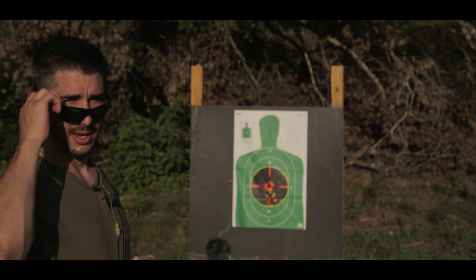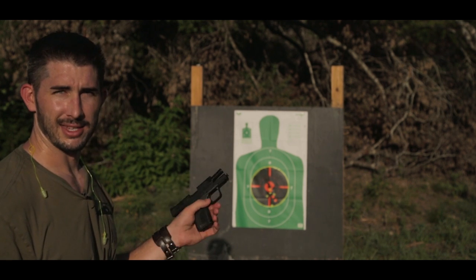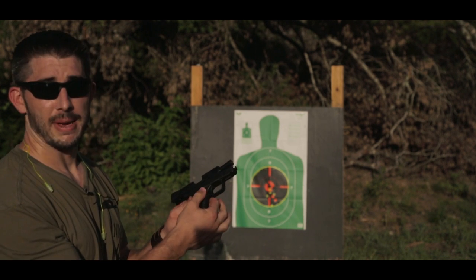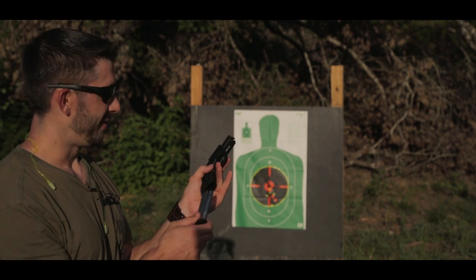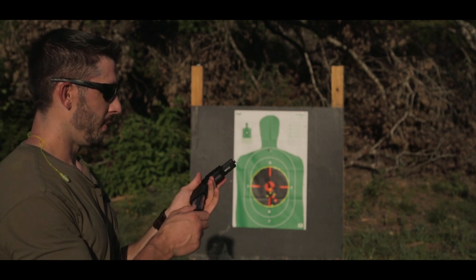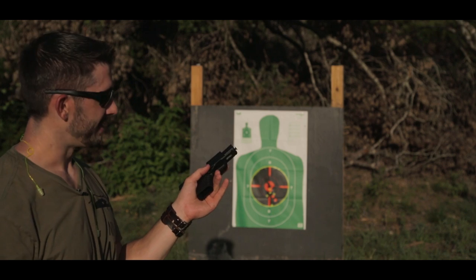The trigger pull feels a little bit less rough. Another side note about the XDS: you have ambidextrous mag releases on both sides. For an ambidextrous shooter like myself, that is all the difference — you can use your thumb rather than your index finger on the opposing side. I shoot both left and right, and being able to knock that thumb in there is nice.